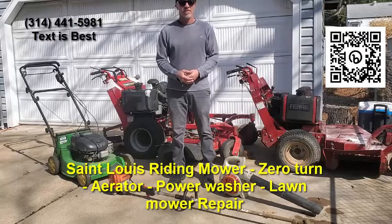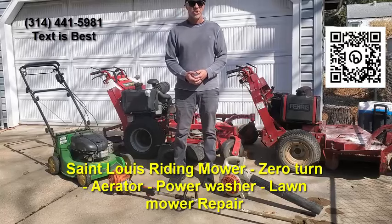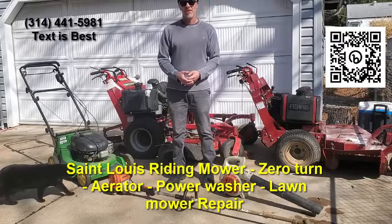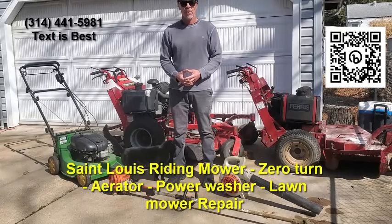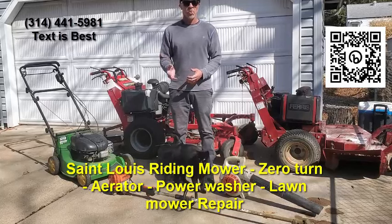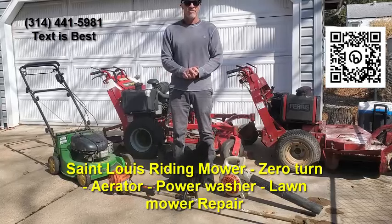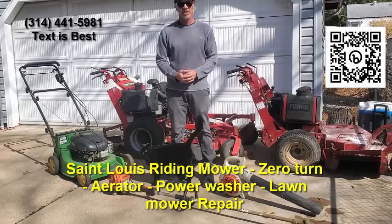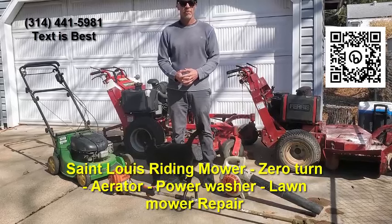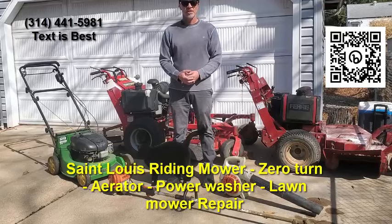My name's Rich. I've been working on these small engines for many, many years. Years ago, I actually attended North County Tech up here in Florissant in a small engine repair program. Since then, I went on to work on naval aircraft for many years. I am very versed — I kept up my skills working on these small engines, and I've been doing it for a number of years.